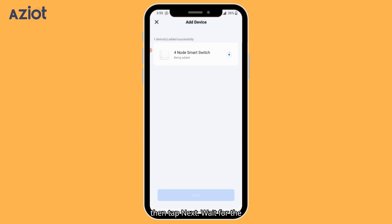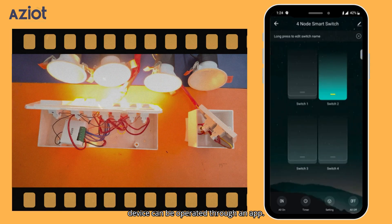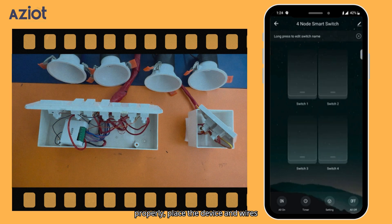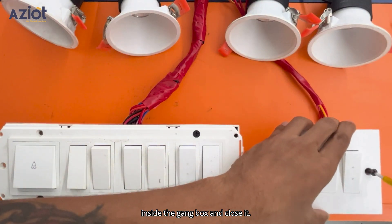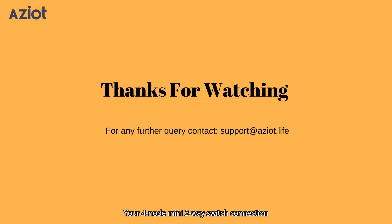Then tap Next and wait for the device to be added. Once added, select the device and click Done. Now you can see how the device can be operated through the app. After ensuring the device operates properly, place the device and wires inside the gang box and close it. Your 4-node Mini 2-Way Switch Connection is now ready to use. If you have any questions or need assistance, feel free to reach out to our support team.